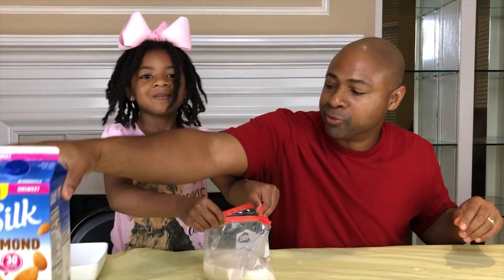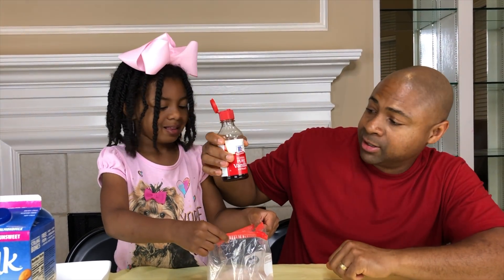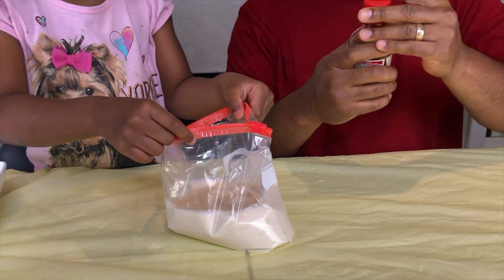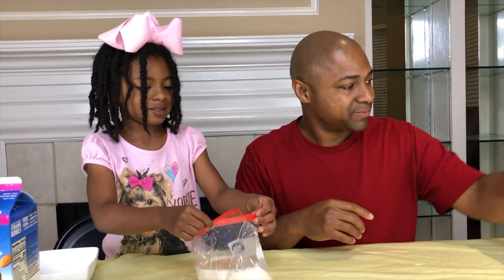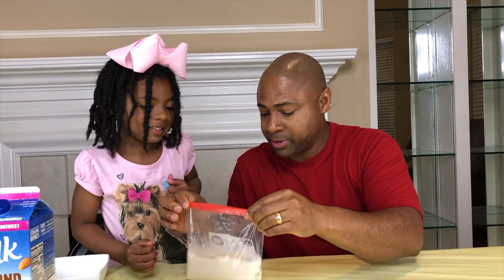Okay, we're going to try to move quickly so that our ice doesn't melt. We're going to drop in a few drops of vanilla extract. That should be more than enough. It smells yummy already, but we can't zip it up yet.